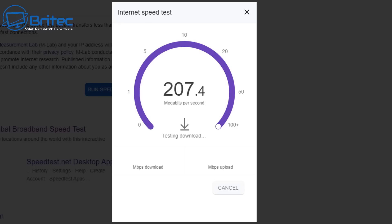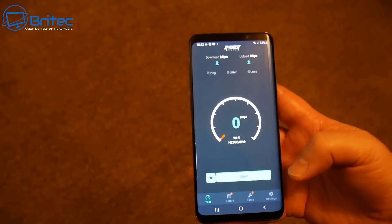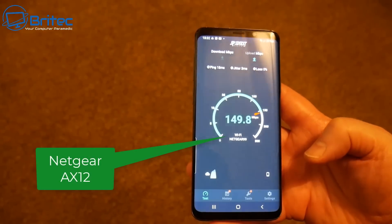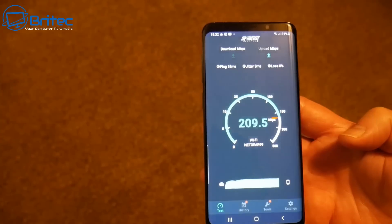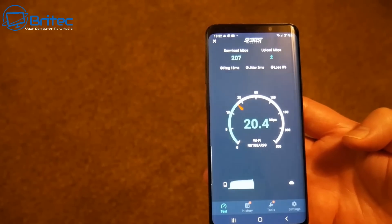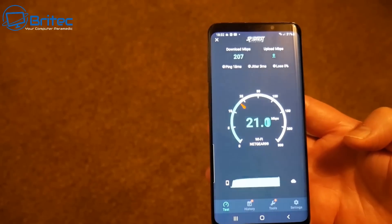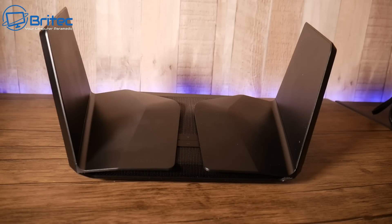Running the speed test right next to the router, the speeds are pretty good. Going back downstairs to the dead spot in my home and running that test — look at those speeds on the AX12, absolutely awesome. There's no mesh network, it's just running from the router in the back room of the house, and it's giving me really super fast Wi-Fi speeds. We're now connected to the Netgear router instead of the Virgin Media router, and there's a massive difference between the two in Wi-Fi and wired performance.